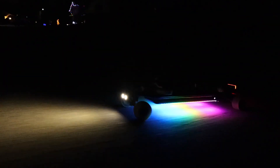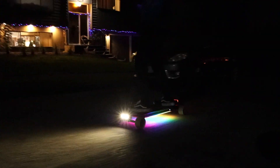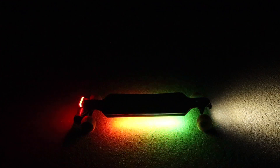The TTL kit looks absolutely phenomenal — it completely changes the riding experience at night. The app is super cool; you can control all the light features from it, and it's actually crucial for the initial setup. Once set up, you can use it to turn the lights on and off and change parameters.